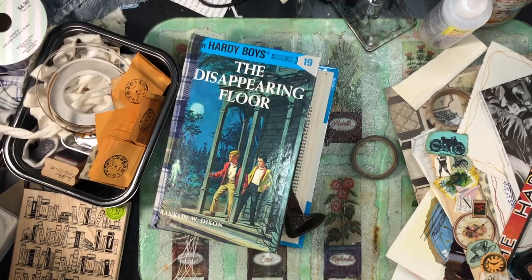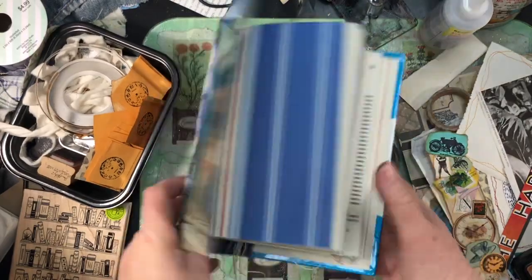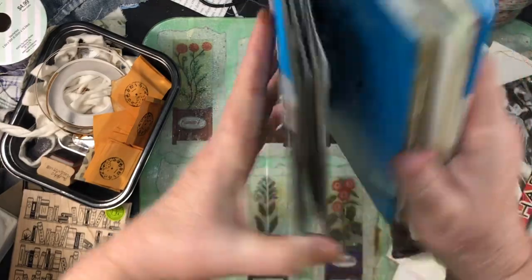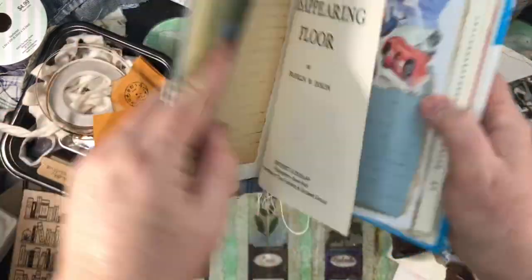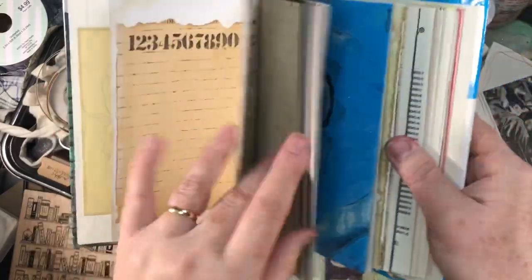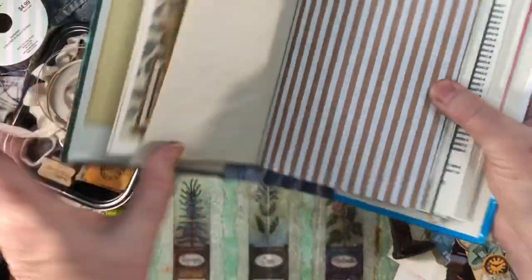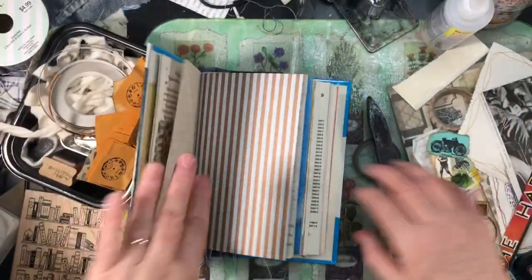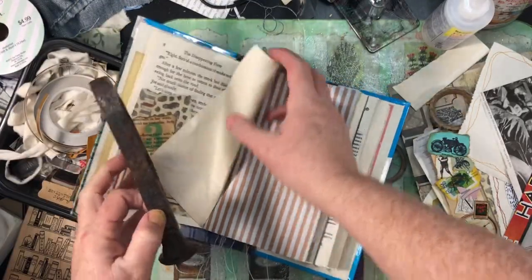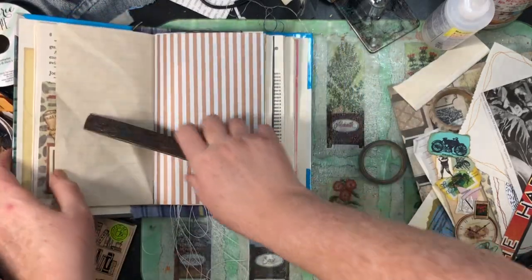Hi guys, this is Cindy — just a quick check-in to show you what I'm working on. I'm trying to finish the last of the boys' books. I've got the signatures sewn in and I'm starting to glue in pockets and things. Wherever there's a place for a pocket I'm putting it in or a tuck. I came to this page and it reminded me of these things I'd made the other day. I've got piles beyond piles around me.